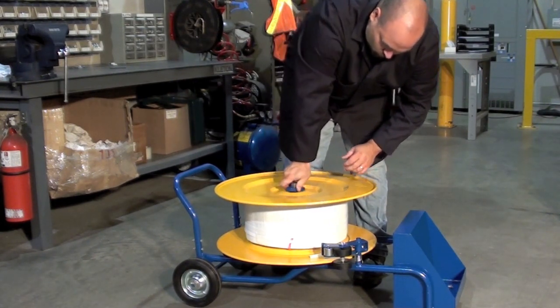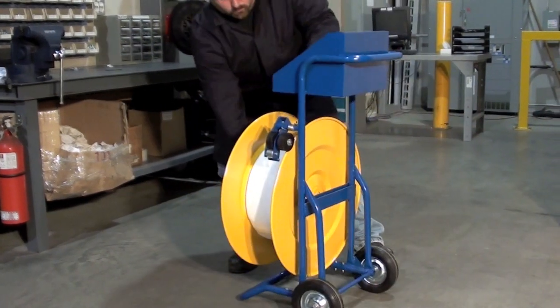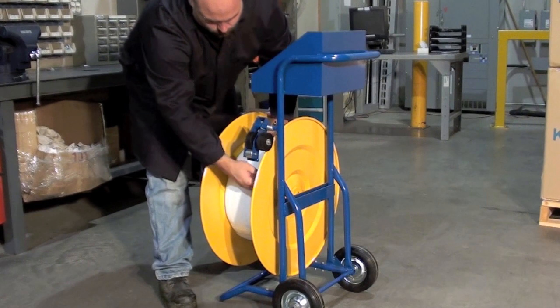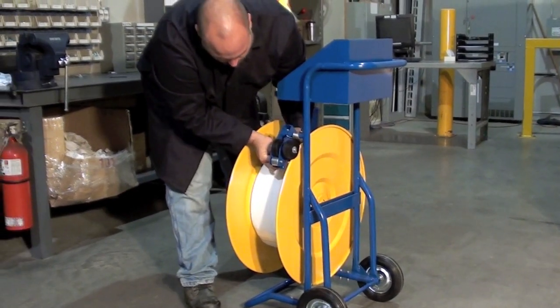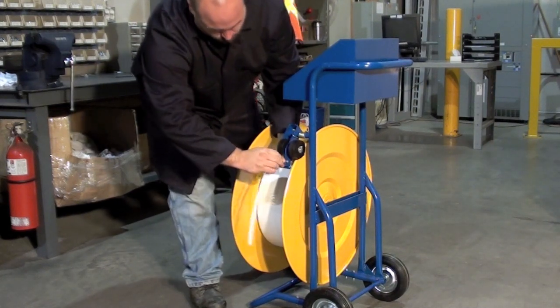The large storage tray is perfect for tools and seals and won't spill when loading. Feed the strapping through the wheels. Strapping should dispense smoothly and easily.